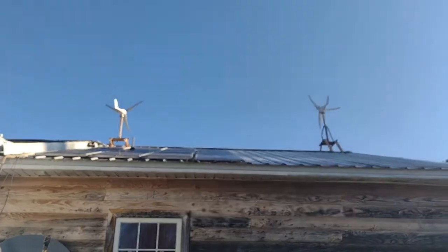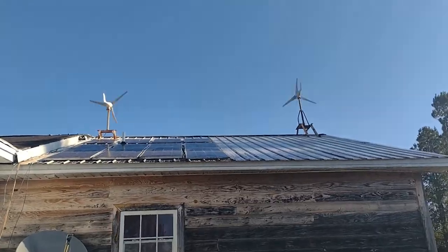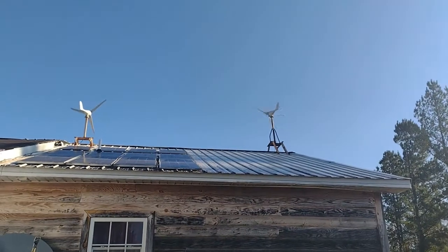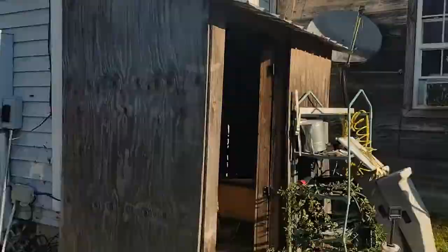I get asked a lot if these things actually make any power. I'm sure you can hear them running. It looks like the blades are barely moving but I promise you it's moving very fast. So let's see what kind of power these two connected together actually make as far as voltage.